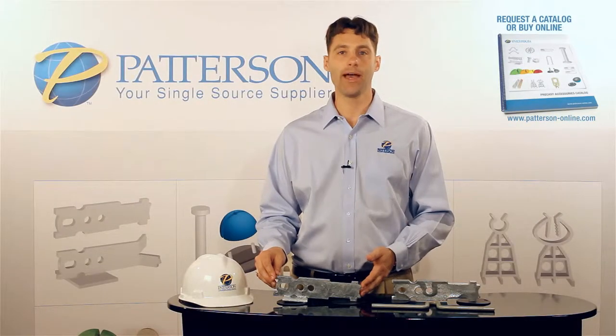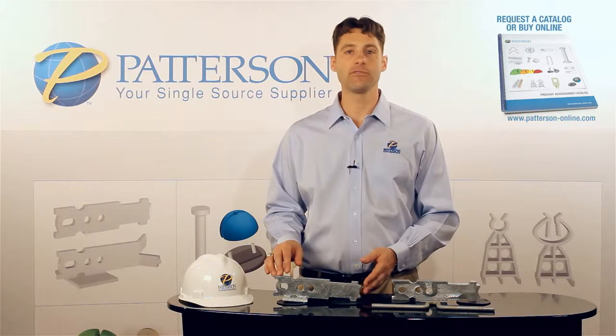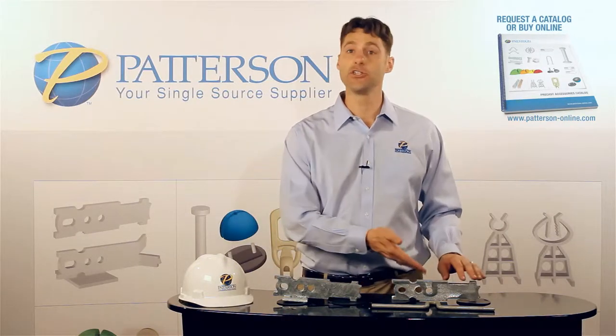Hello, I'm Greg Fleck from AL Patterson. Today we're going to talk about the differences between shear plates and shear bars.